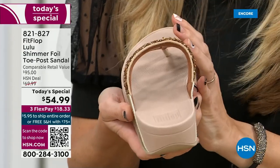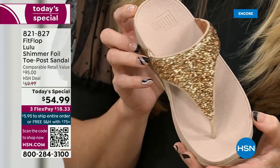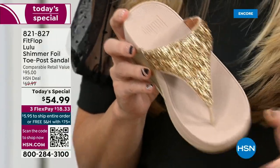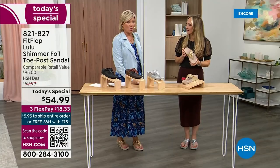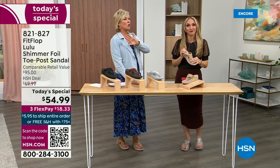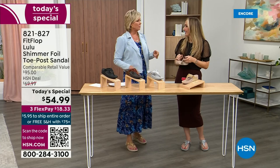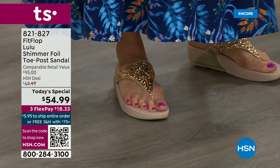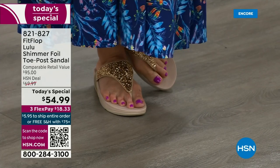It feels like you're wearing a slipper — in fact, a lot of people do wear Fit Flops in their house as slippers. I wear these every day, all day, inside and outside. You wear the Uber Knits, don't you? Oh, I've got so many. In fact, I'm leaving on vacation tomorrow — we're going skiing and I packed my Fit Flops, the Uber Knit sneakers, because they are the most incredibly supportive sneakers. But we're here talking summertime sandal.